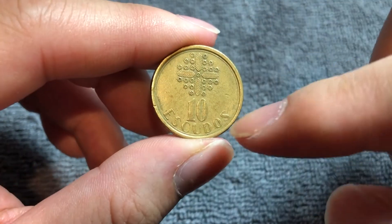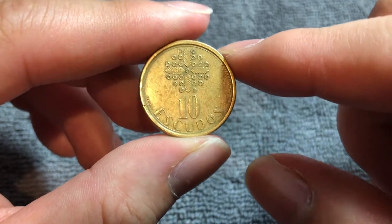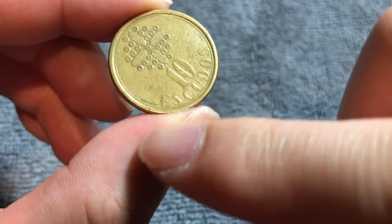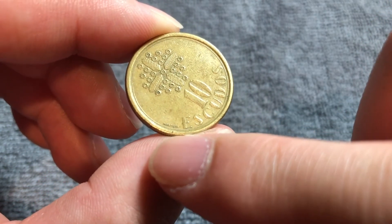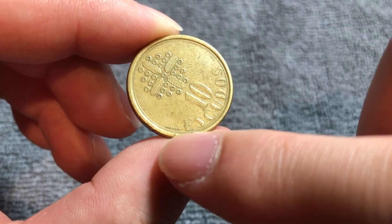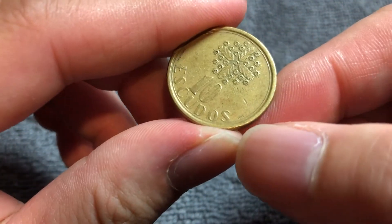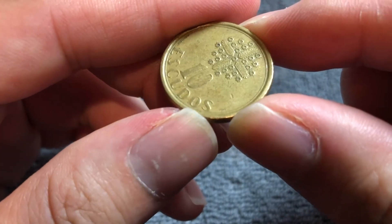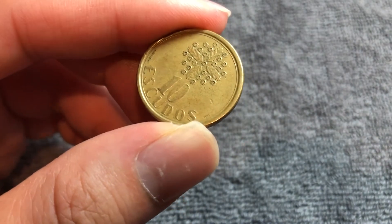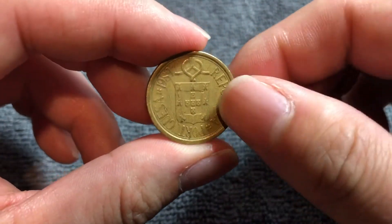If we flip it over, we have the denomination, 10 Escudos, sitting below a stained glass window pattern. To the left of the word Escudos, we have the engraver's signature — Helder Batista is the engraver. And over here there is a very small mint mark that says INCM, which is representative of the Lisbon Mint, the capital of Portugal.